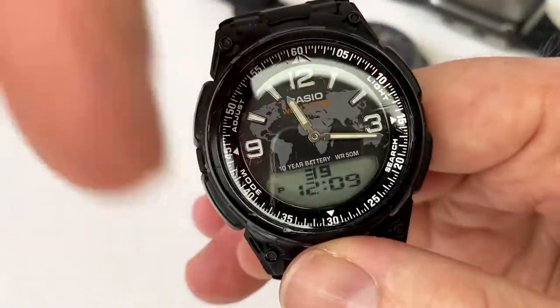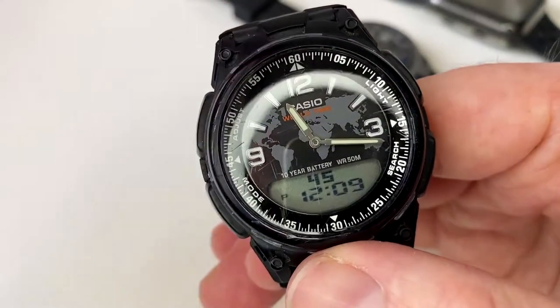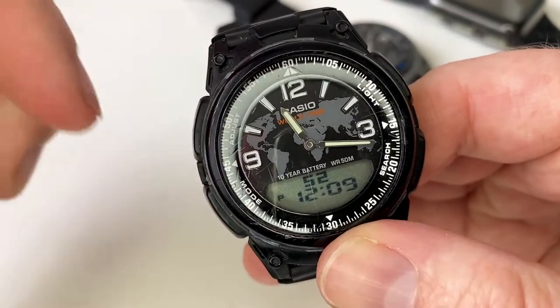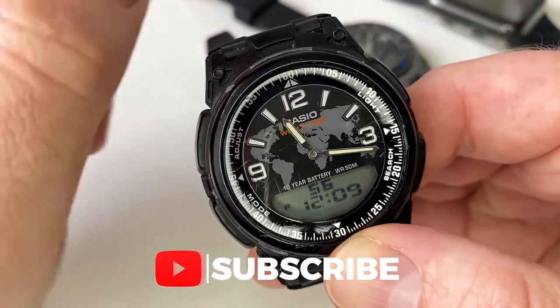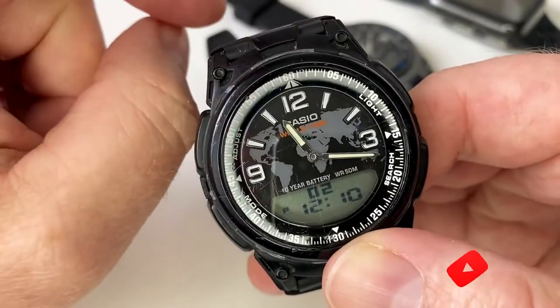There are instructions below for this particular watch, because this watch is a small watch that is very big on features from Casio. If you want to see more watches from the We Try Anything channel then please click on the subscription button below. There are also links to this watch on Amazon if it's something you're interested in.